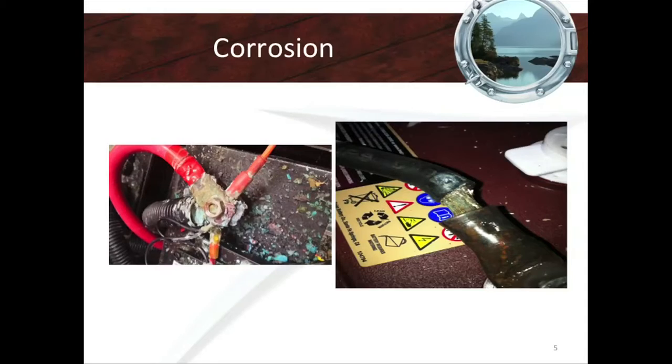Here's an example of bad corrosion. You can see it's an open-ended terminal with no heat shrink. Over time, the wire simply literally disintegrated and disconnected itself.